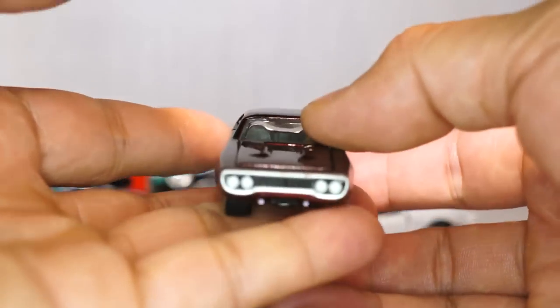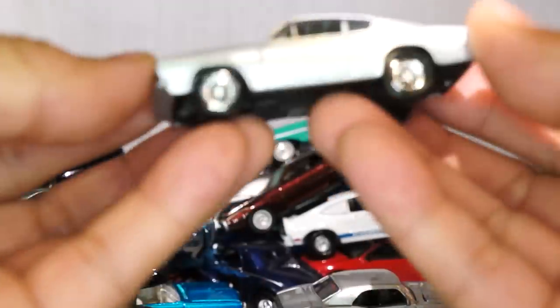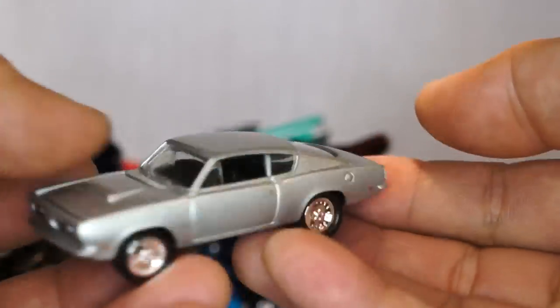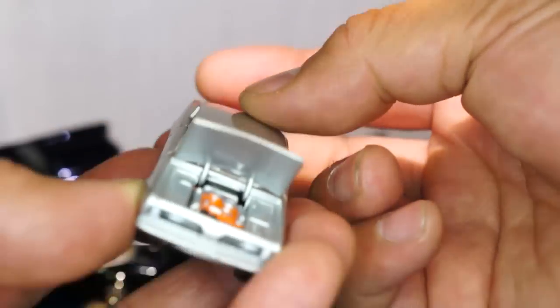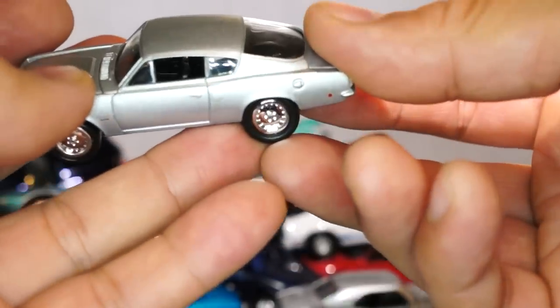Another one — I keep forgetting what this car is, but Hot Wheels has one right now and I believe the Hot Wheels version is a little bit bigger. This one has rubber tires on it too. Here is a — I believe — '68 Hemi Cuda, very very cool with the opening hood, plastic tires. Look at that detail work on the engine — pretty awesome. These are like centerline rims.